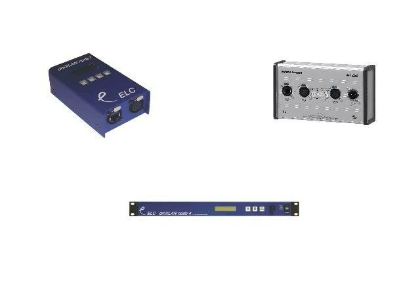DMX splitters are no longer required as DMX universes can be routed remotely to whichever DMX output node required. Another advantage is that backup consoles can automatically take over communication with the DMX via Ethernet node if there is a problem with the main console. This eliminates the need for swapping cables at the rear of the console in a hurry.